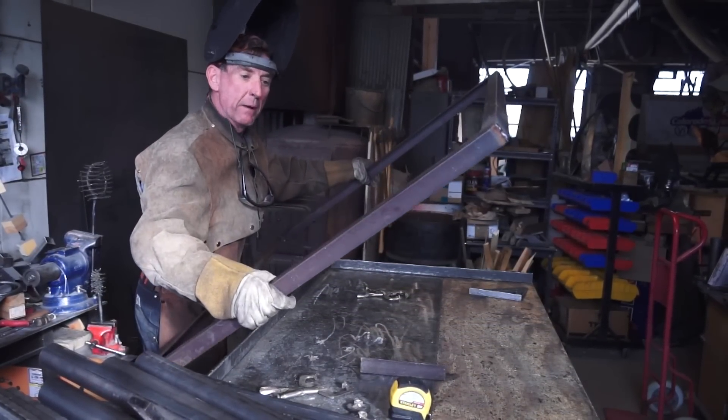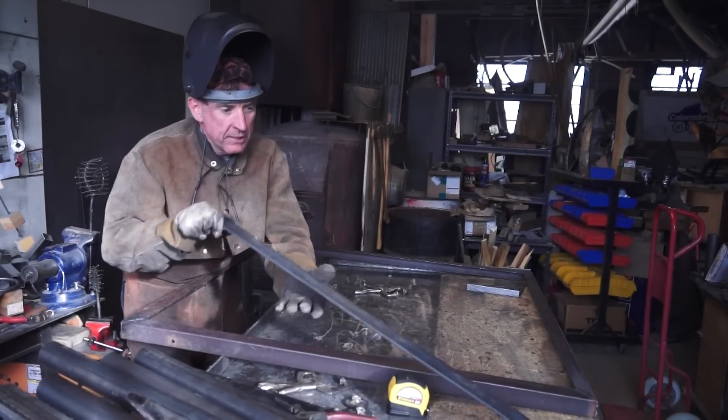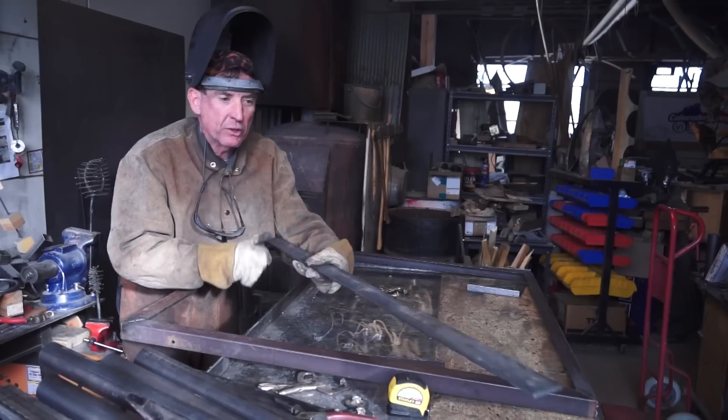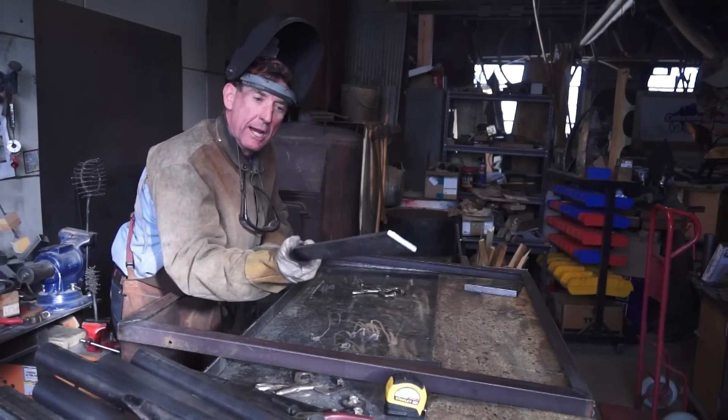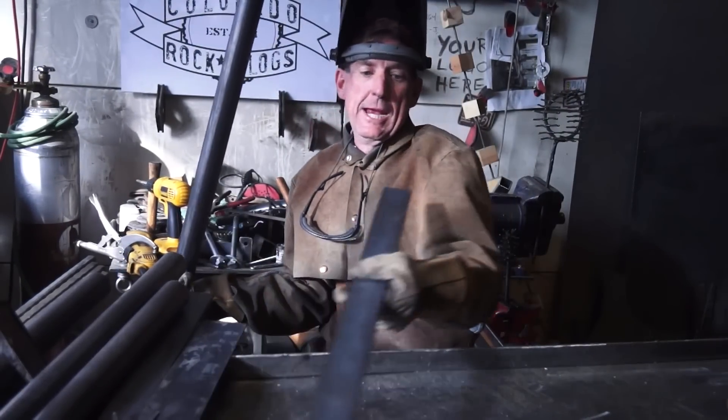I'm a little concerned about it being not rigid enough, so we're going to go ahead and take a minute and we're going to add this quarter inch by two inch strap right to the legs. Here, I'll show you. Alright, so the first thing we'll do is cap these legs off and then we'll weld the legs to the quarter inch strap.